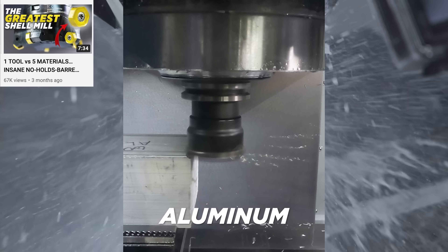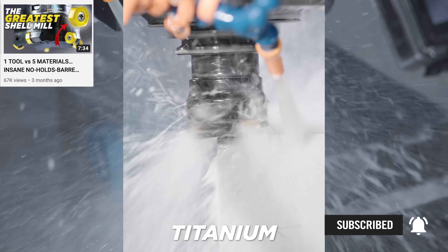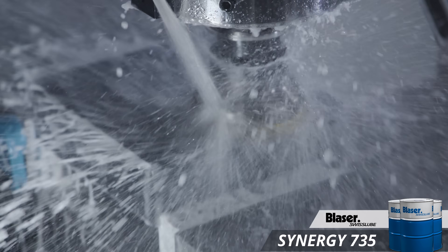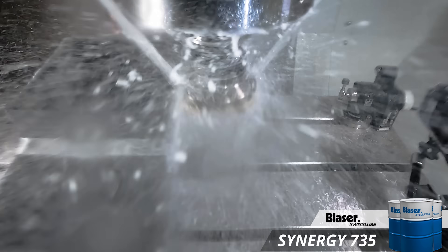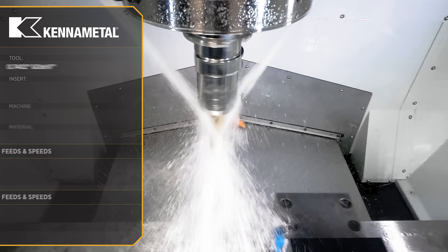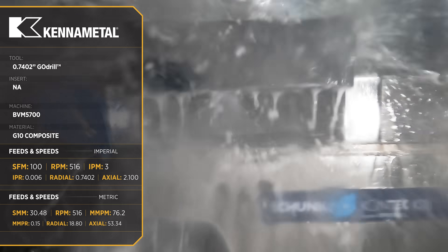You may have seen a video that I did recently where we ran everything from aluminum all the way through 718 Inconel. For our second operation we're coming in with our go drill and we're gonna punch a hole straight through this material so that we have something that we can probe for our second operation.